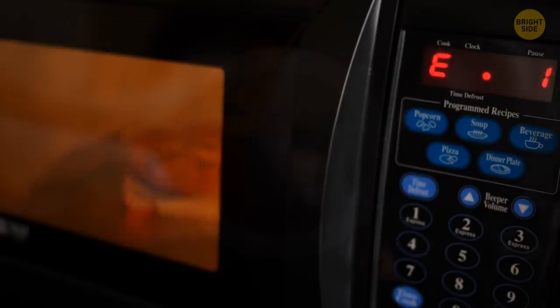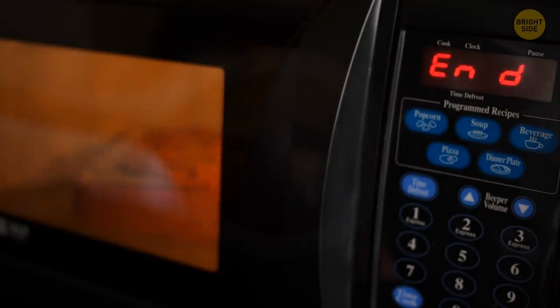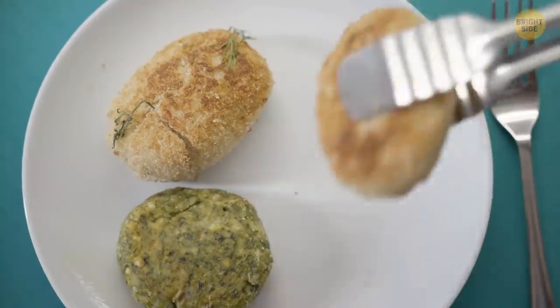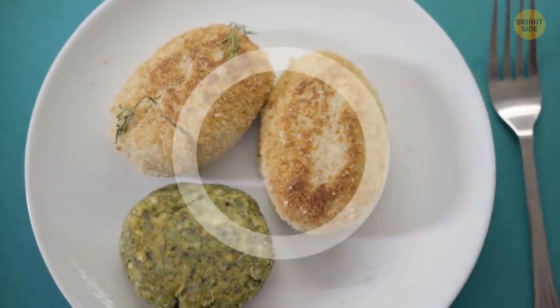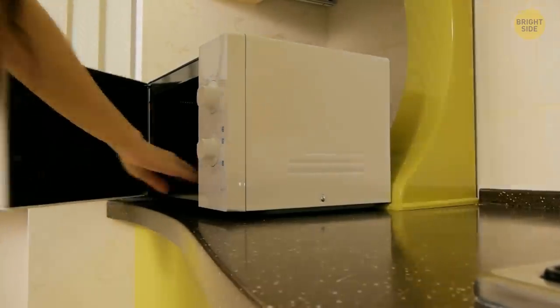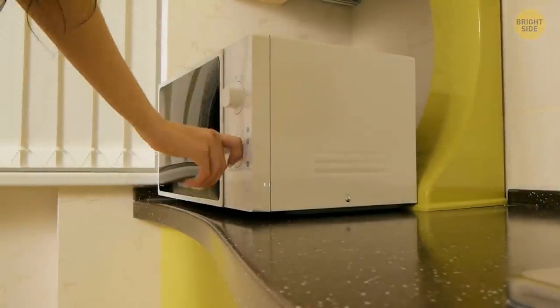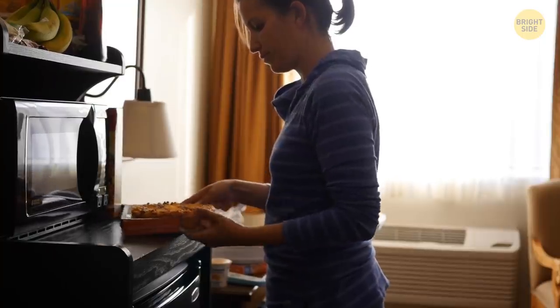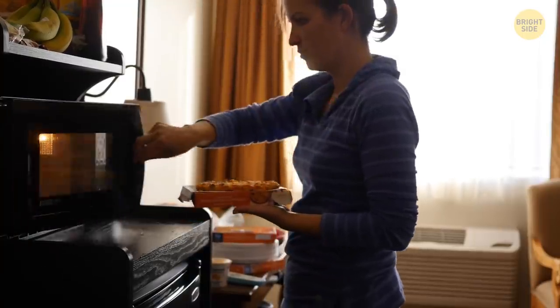When you're reheating your food in a microwave, some parts get too hot while the rest stays cold. Here's the classic tip to deal with this issue: put your food on a plate and make a hole in the center so that your meal is donut-shaped. This way, the microwave will heat it more evenly. And don't put the dish in the center of the turntable — to heat it evenly, it's best to keep it on the outer edge.